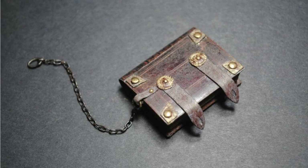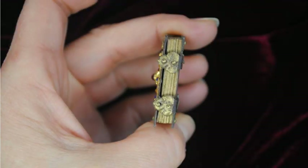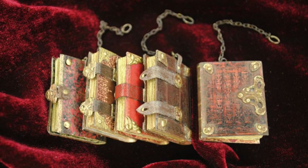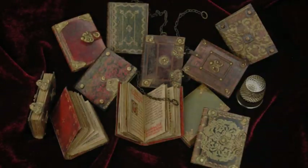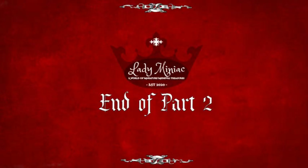Your miniature manuscripts are beautiful. I keep opening and closing the clasps just because I can. Thank you for watching part 2. If you want to further adorn your mini books with gold and gems, join me for part 3.